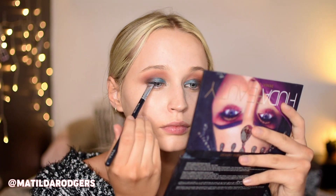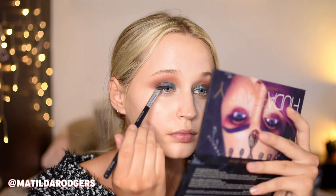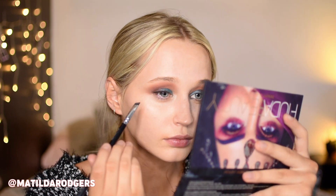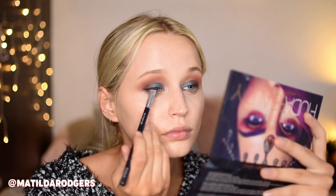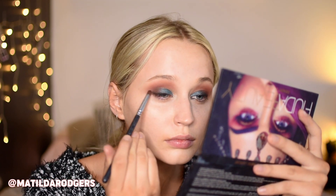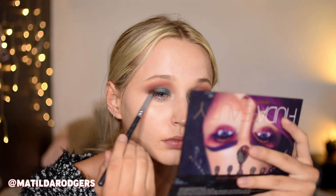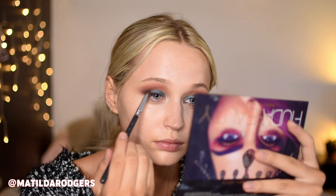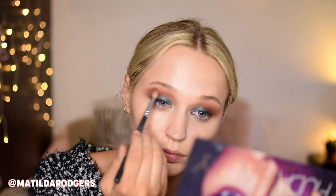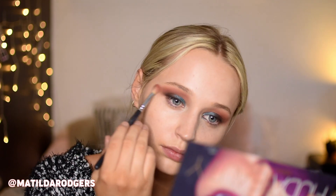I then took some black eyeshadow on my angled brush and did a smoky liner look, as that is my favorite way to define my lash line for my eye shape. You could totally do a winged liner or any kind of liner look that works for you. I just packed on some black shadow close to my outer lash line and winged it out very slightly, then took my small pencil brush to smoke it out a little bit further. I decided the orange shades needed to be a little bit more prominent, so I took some of the orange from the Huda palette on a fluffy brush and lightly buffed it into my crease.